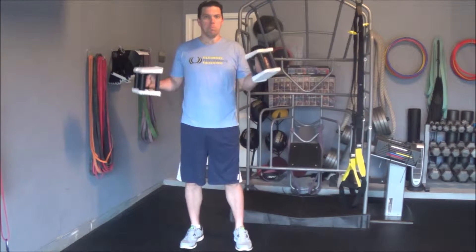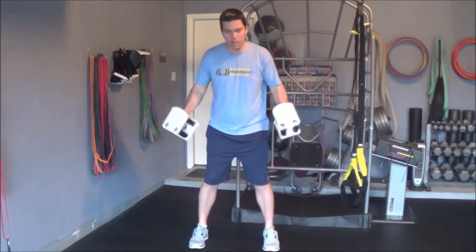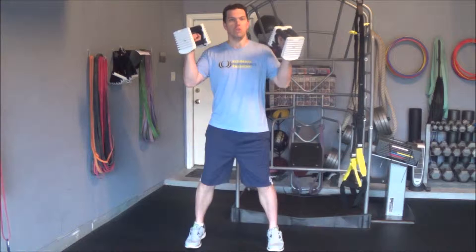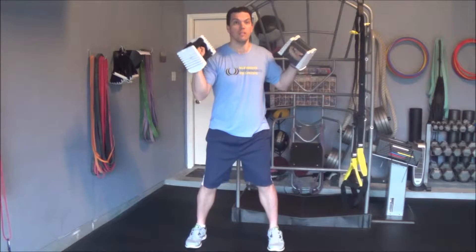This exercise is called a type one reach with the dumbbells. Position your feet neutral, hip width apart, have the dumbbells stationed at shoulder height, and you're going to side bend with your right arm and rotate across with your left. So that's going to look like this.